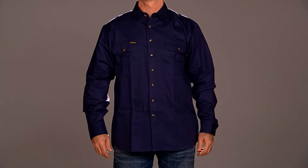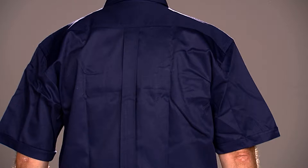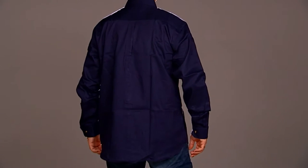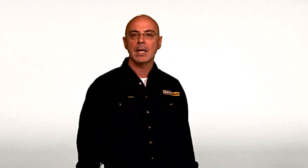The BS 6433 is a generous fit with longer sleeves and more room in the shoulders than its competitors. It has a box pleat in the centre back and two pleated pockets with button down flaps on the front. They have a longer tail than some other brands so your Bisley shirt is more likely to stay tucked in as you move about. This helps minimise the risk of your shirt getting caught in machinery while you're working.